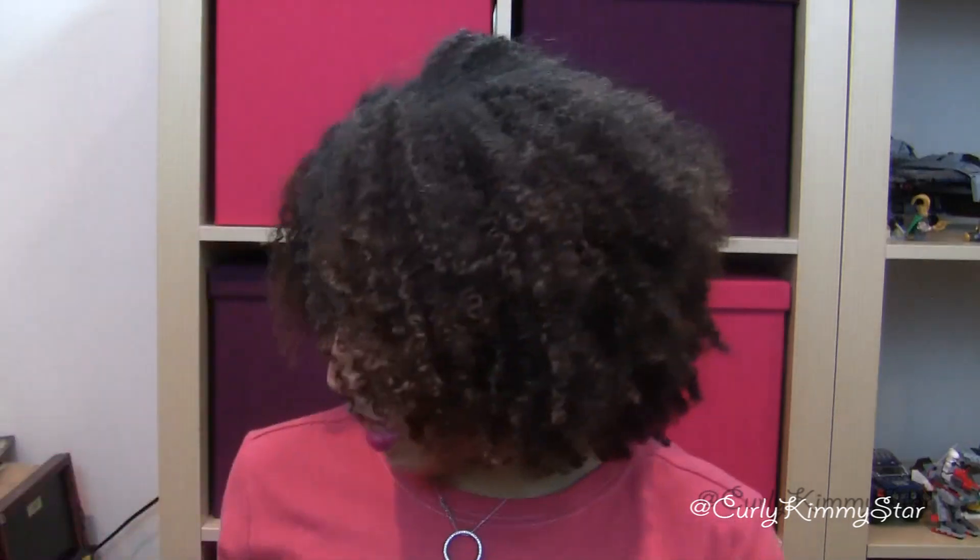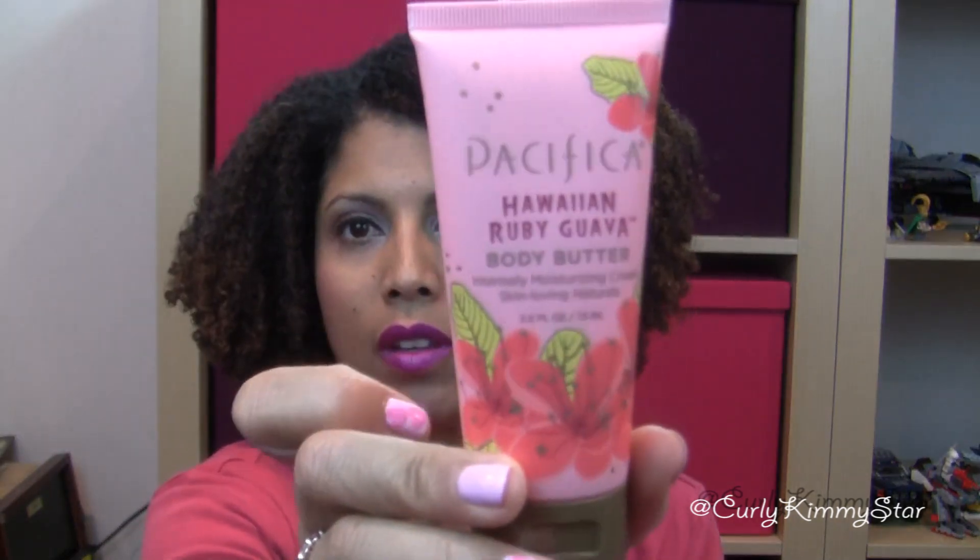Then I have a Pacifica Hawaiian Ruby Guava body butter. I can already smell it through the packaging — oh, it smells yummy! It has a really nice, sweet scent. I'll be happy to try that; I might put it in my purse for moisturizing.